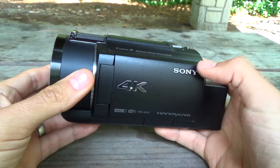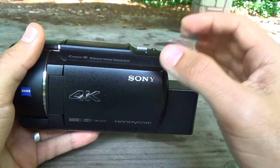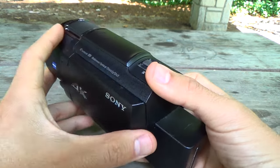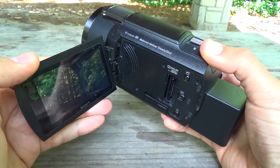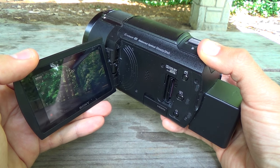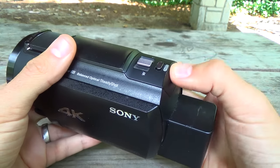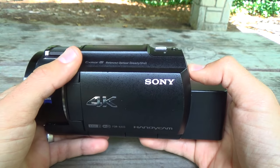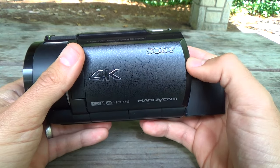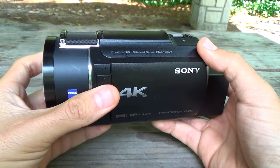Now the negatives. First, this model doesn't have a viewfinder, and especially if you're outdoors somewhere very sunny, the LCD screen can get very glary. It becomes hard to spot wildlife on the trail because it's hard to see through the LCD screen. It would have been nice to have a viewfinder. As mentioned, you can go with the FDR-AX53, which actually came out before the AX43 and goes for a slightly higher price but is still available on the market.